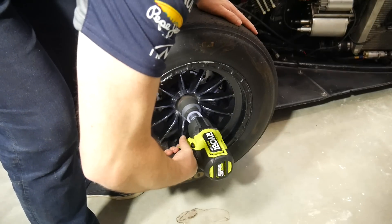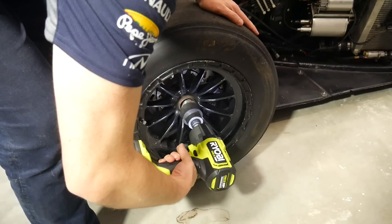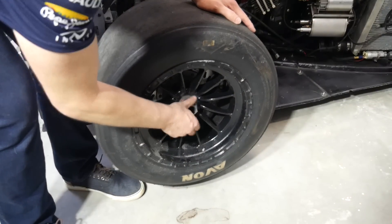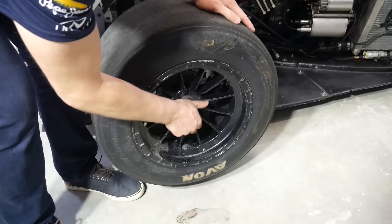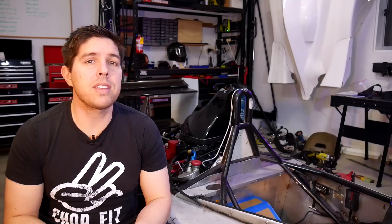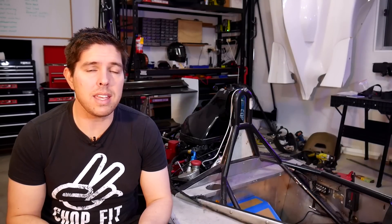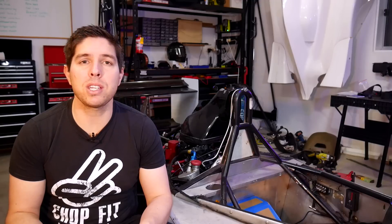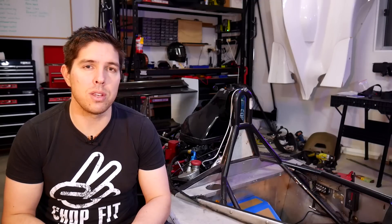Taking off the wheel nuts, that's the easy part — you can easily get a rattle gun, electric or pneumatic, that has sufficient torque to undo them. But doing them back up needs to be exact, otherwise you risk the wheels falling off. I contacted the previous owner and he did in fact say that the wheel nuts were starting to come loose when he was driving on track, which sounds absolutely terrifying. They kept upping the torque on the nuts, finding the magic number to be 350 newton metres.